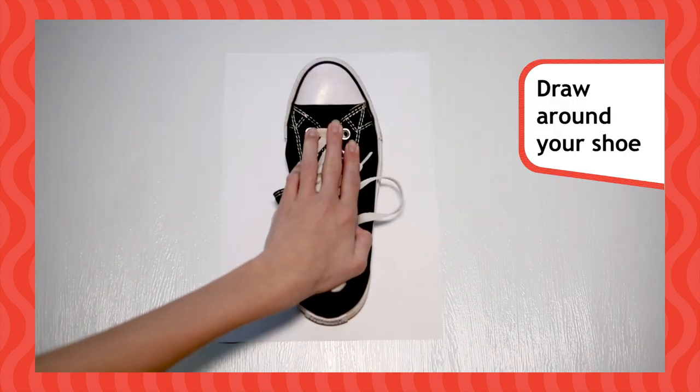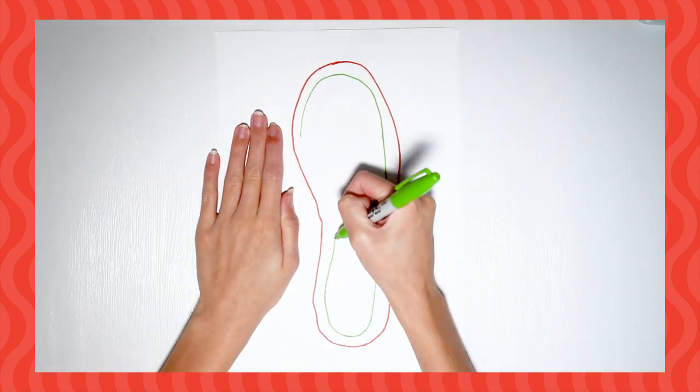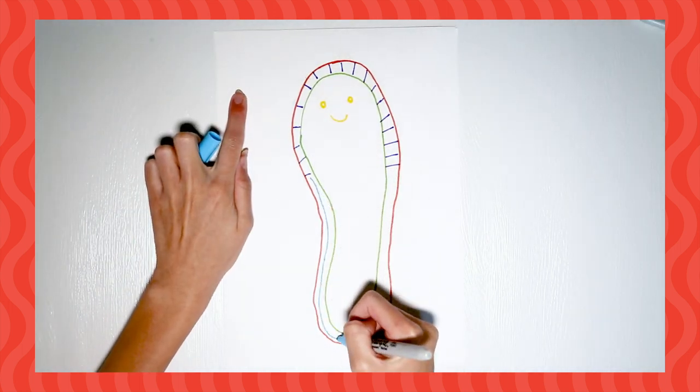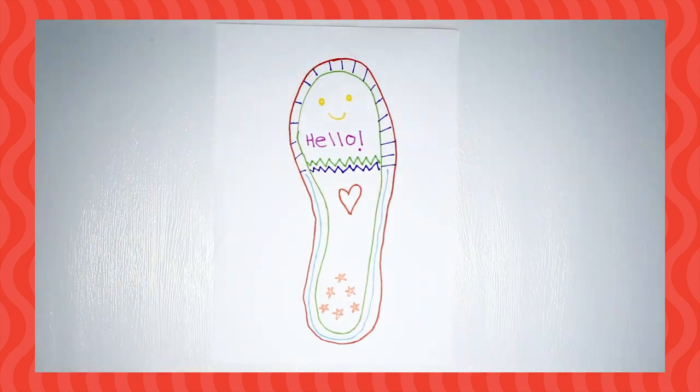Take your piece of paper and place your shoe in the middle. Carefully draw around the shoe with your pen or pencil. Decorate your footprint with how you would welcome another Rainbow to your unit. Draw symbols and positive words to show what you would do to welcome them. For example, you could put a smiley face on the toes, as the first thing you would do is smile at them.